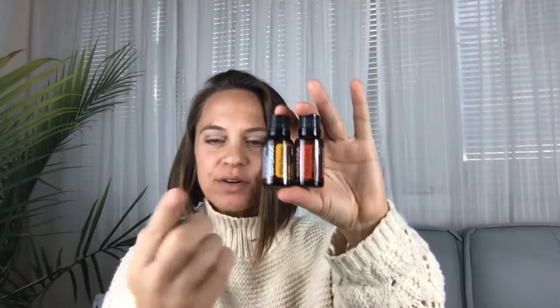The first thing we have is three essential oils: OnGuard, Wild Orange, and Purify. Purify is my air freshener — it's kind of what I use instead of Febreze in my house. My favorite mix is Purify and Wild Orange together.